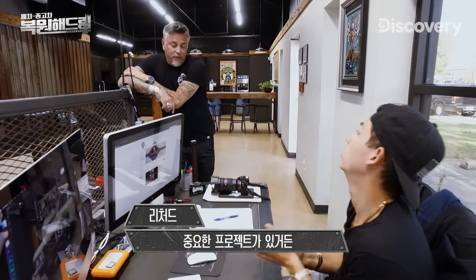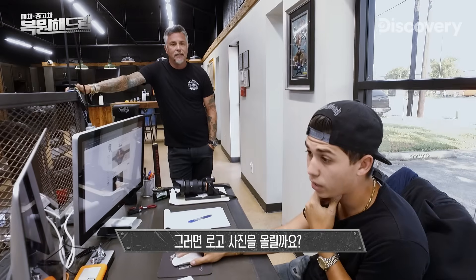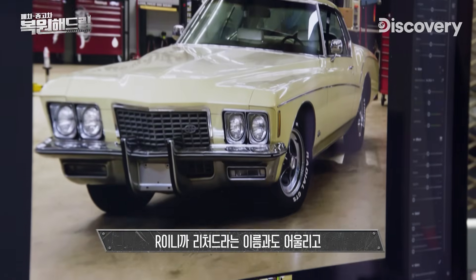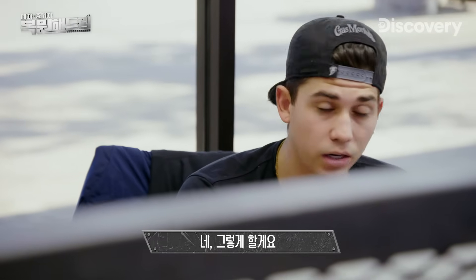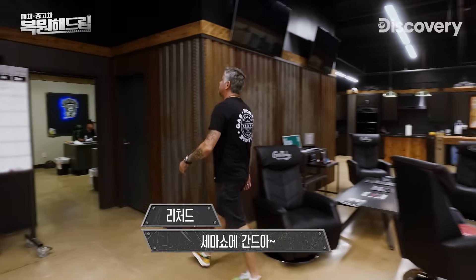Richard wants to build a social media crescendo for the SEMA reveal — post a picture of the badge, tease it like crazy with it building up: boom, boom, boom, so that when we show up at SEMA it's a massive moment. The badge has an R in it, which ties into Richard's name. Get it online and go talk to the guys — they're gonna be pumped. This thing's going to SEMA!